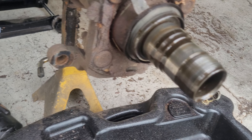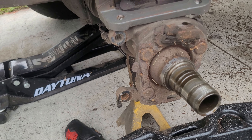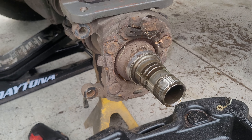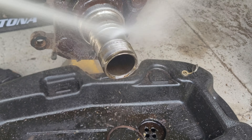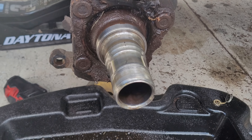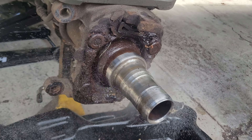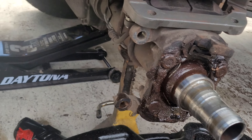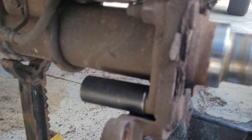We'll grab a rag and some brake cleaner and go brake cleaner mafia on this bad boy — clean it up, get it all nice and clean. After we've cleaned up the spindle, we're going to take off these four nuts — they are 24 millimeters.